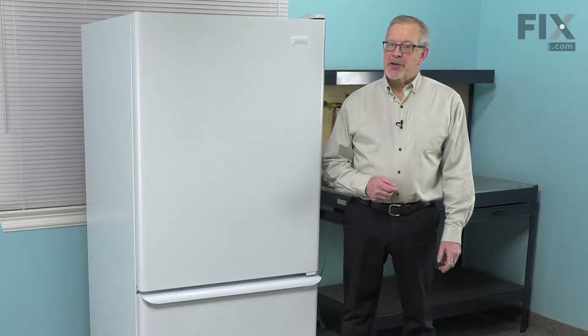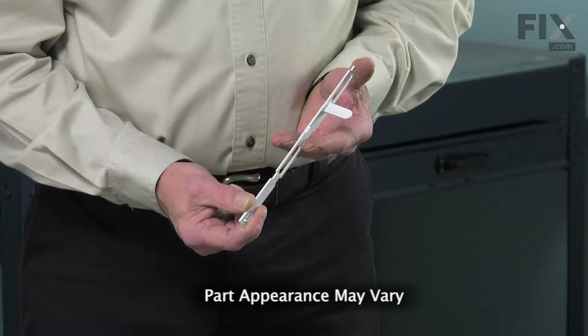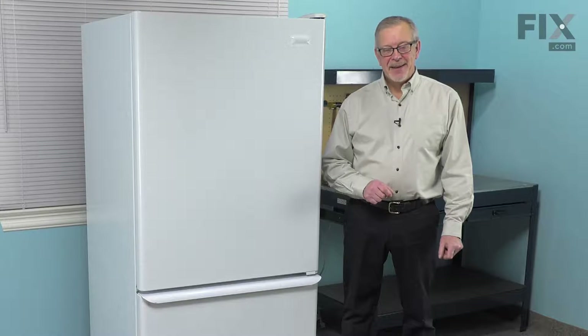Hi, it's Steve. Today we'd like to show you how to change the crisper slide on your refrigerator. It's a really easy job and you won't need any tools. Let me show you how we do it.